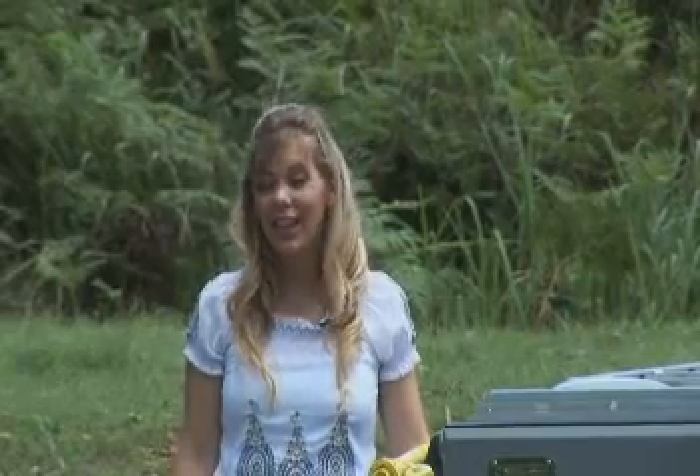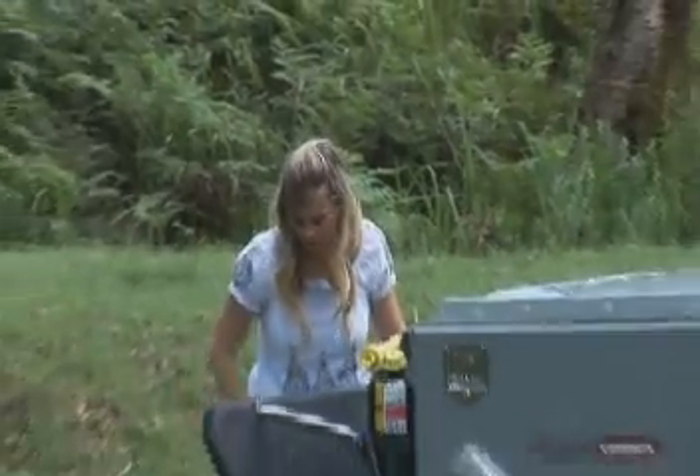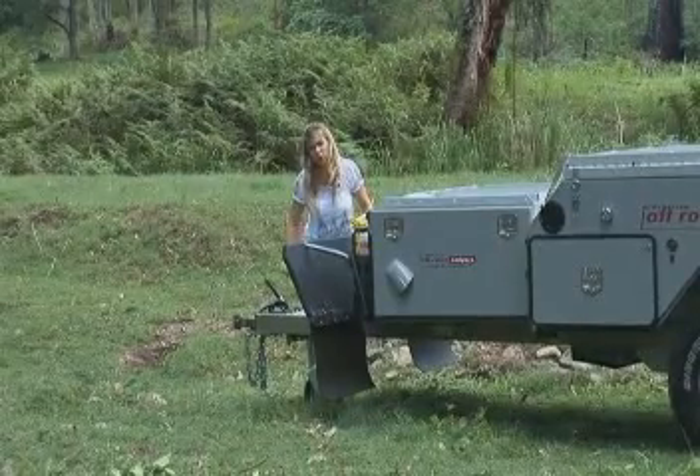Opening these campers is really easy and it can be done by one person if necessary. First of all, you need to lower the jockey wheel so it has a definite nose-down attitude. About two inches is fine.